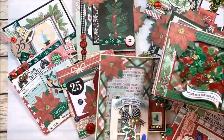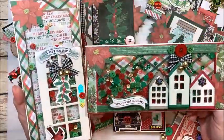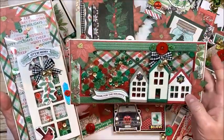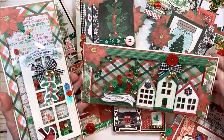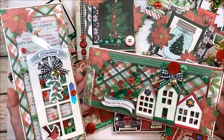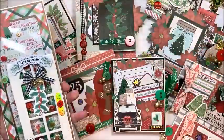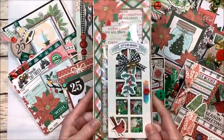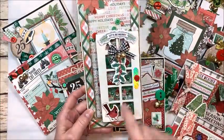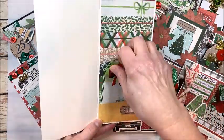We start off by making a couple of slim-lined shaker cards, and I cannot believe how cute these turned out. These little houses with all the sequins — I put buttons in the mix, a cute little bow, this is so sweet. We have one that opens horizontally with a gift card pocket, and all these cards have gift card pockets by the way, and then we have another one that opens vertically.